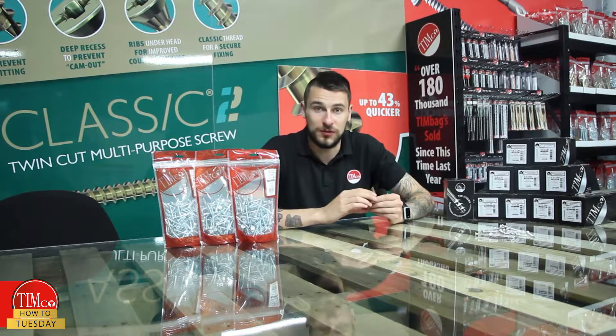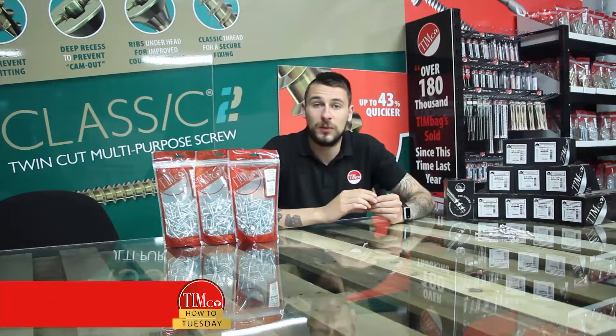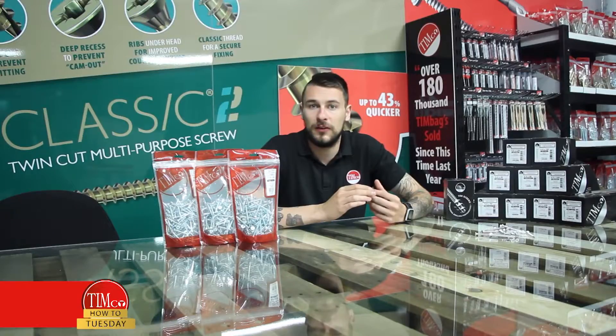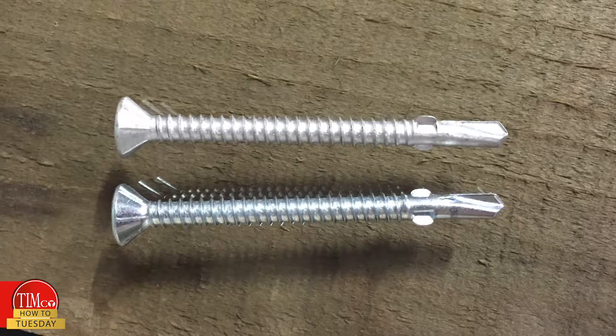Hi everyone and welcome to another How To Tuesday. Today we're going to be looking at our range of wingtip self-drilling screws. They're a more effective way of attaching timber to metal than your standard self-drillers, as they negate the need to pre-drill the timber.